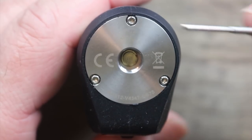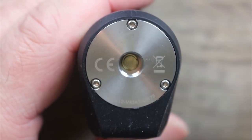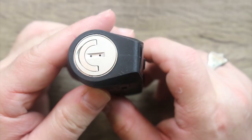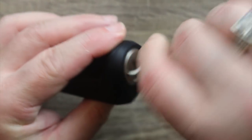Let's go over the top side of the Aegis Solo. You can see a stainless steel plate here with star screws holding it in place. I would call this a medium throw with a stiff spring on the gold-plated 510, with nice smooth stainless steel threading around that. On the bottom you can see some battery venting, and here's your battery cap right here.